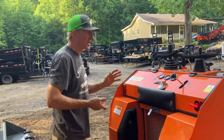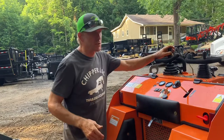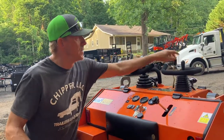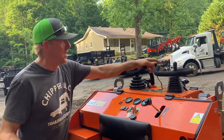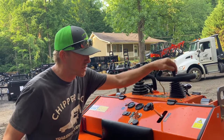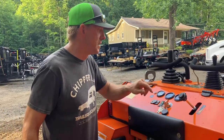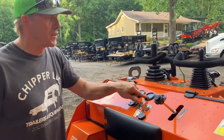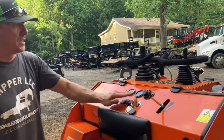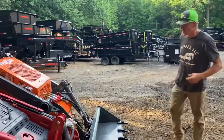Let's look at the controls. Joystick control, joystick drive. Auxiliary is up here and is going to be locked on in both directions. You've got up, down, curl, and throttle. You've got your hour meter, fuel gauge, temperature gauge, 12-volt outlet, and LED light — all standard.